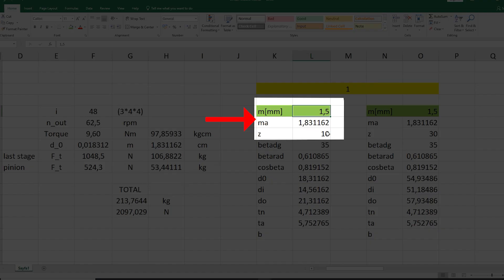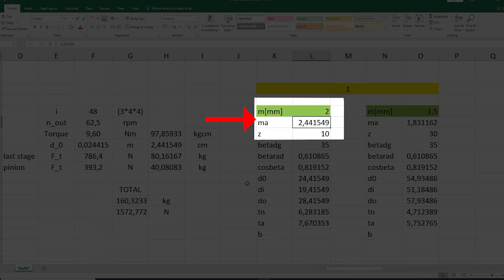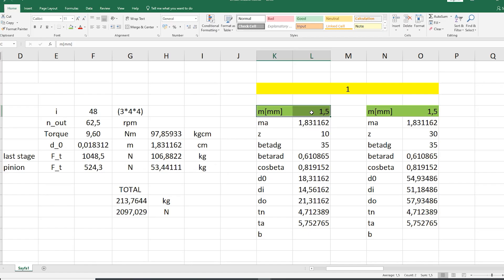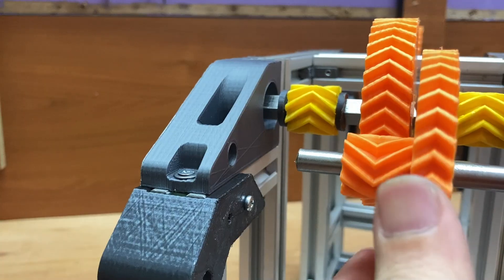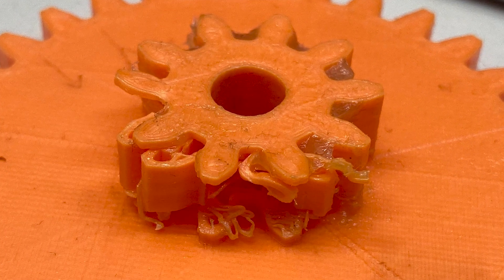If I choose a 2mm module, the total press capacity drops from 213 kg to 160 kg, and if I choose 2.5mm it drops to 128 kg — too high a loss. These values are just theoretical and don't even include friction losses. I already expect about 30% loss from friction, and increasing the module drops capacity too much. So I chose 1.5mm and hope this module will be strong enough, otherwise we will see a lot of broken teeth.